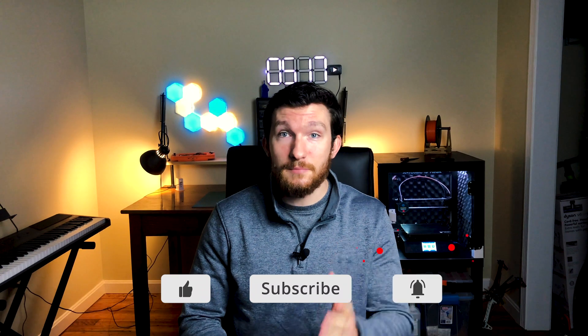Welcome back everybody, I'm Charlie with Modern Hobbyist. If you haven't already, go ahead and click that subscribe button and the little bell icon so you get notified every time I upload a new video. If you've ever played around with 3D printing, then you know that there's a lot of environmental factors that can affect the quality of your prints.